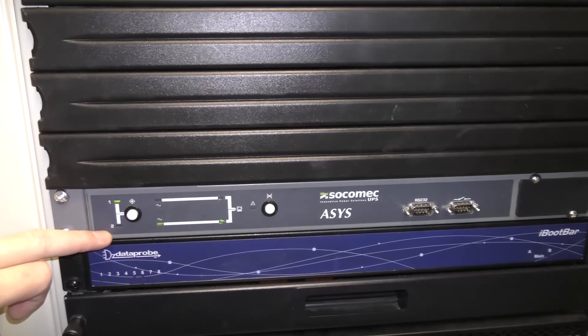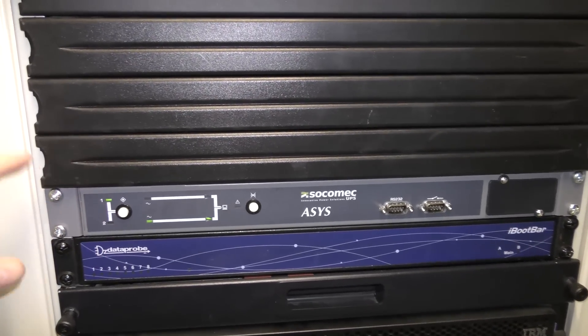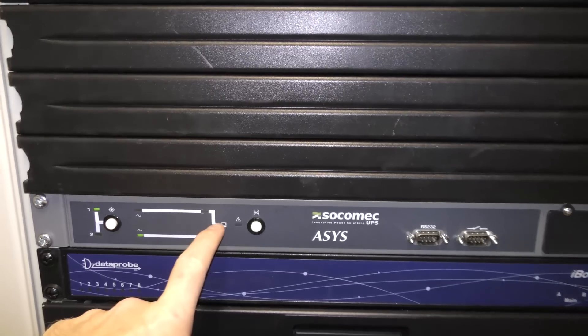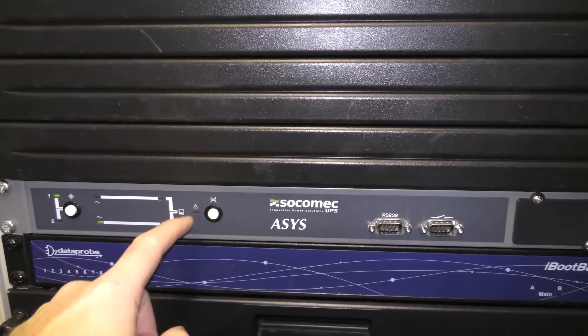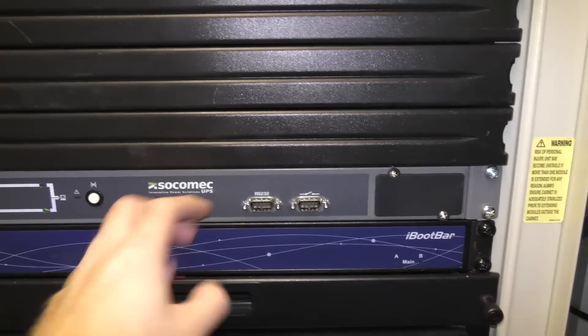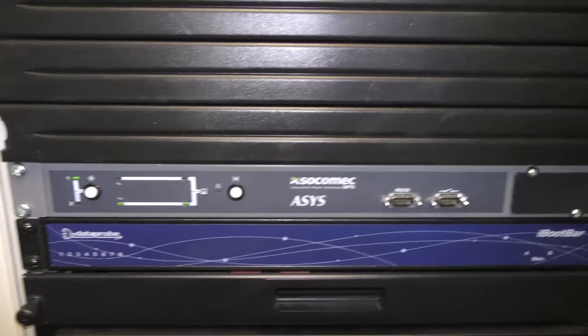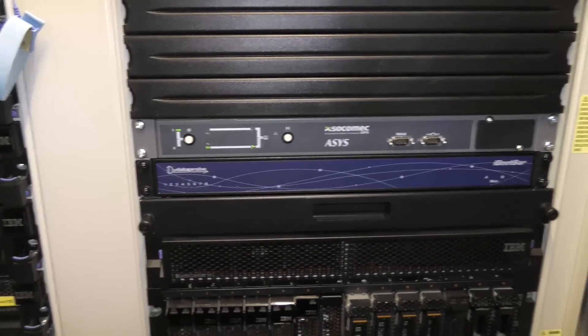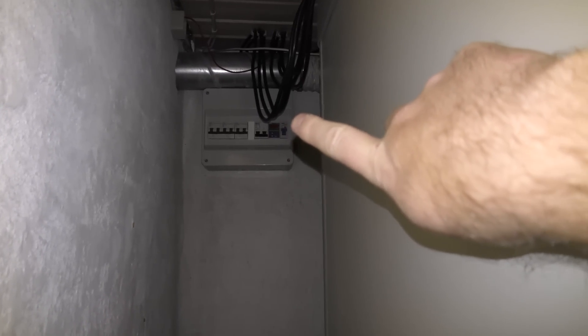The second input could be a generator, solar power, or a UPS. I've actually configured it differently — the UPS is getting power no matter where it comes from, and the servers use the UPS output. I wanted to see if I could power my data center from my solar panels, and that's what I've been setting up. Right now the solar panel switch here is on.